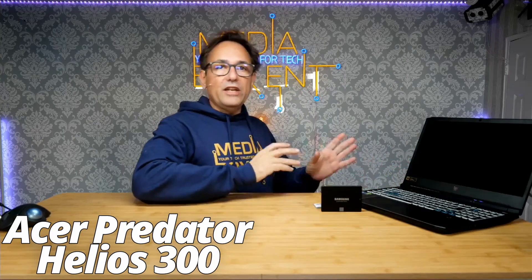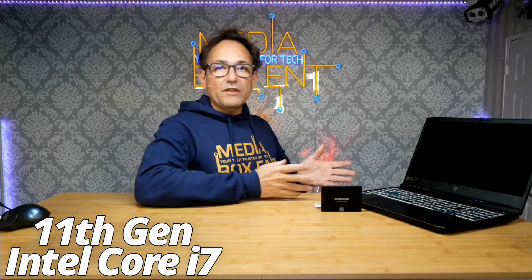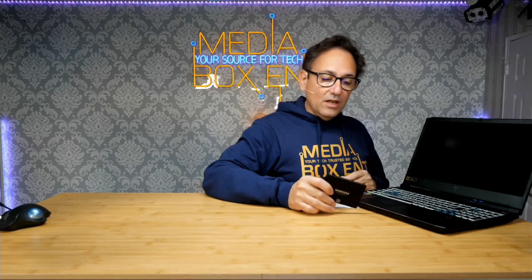You just got the Acer Helios 300 and it's time to upgrade the hard drive because you need more space. In this video I'm going to teach you how to open the laptop and how to install a 2.5-inch solid state drive. In this case we're going to be installing the Samsung 870 EVO one terabyte, and this is SATA 3, in the Acer Helios 300.